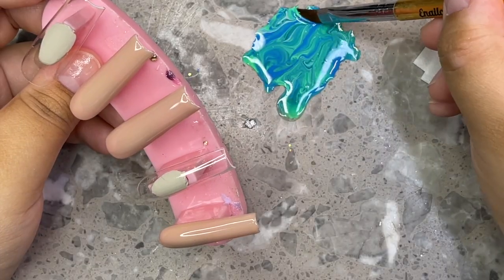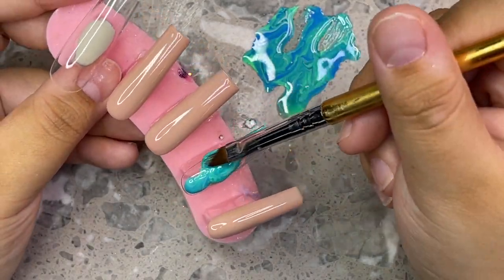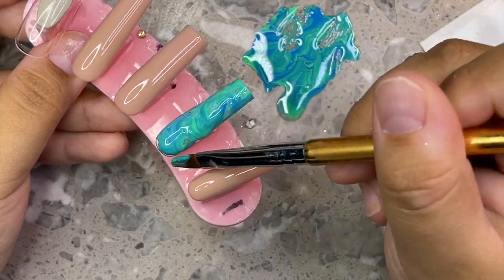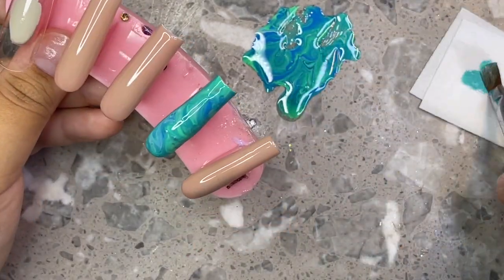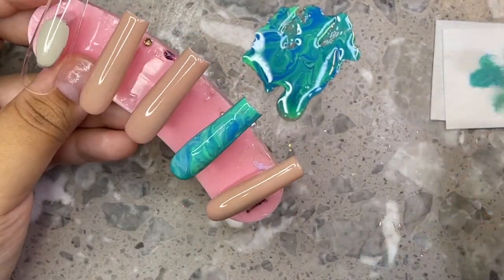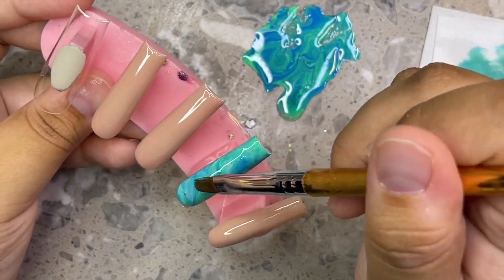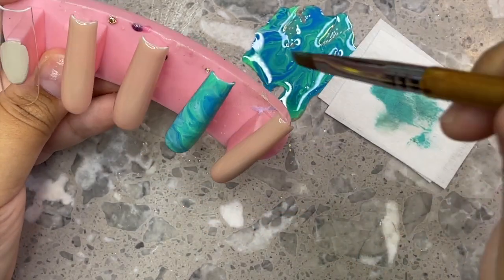Now I'm grabbing my gel application brush from Ino Couture. We're going to swirl the brush into the gel to create a really easy, natural marble — just swirl the colors naturally on the brush and then apply it directly on the nail. Make sure you smooth out your sides as you go because you don't want them to be lumpy, especially with such a thick layer of gel. You need to cure it at least twice — make sure you're double or triple curing so your gel doesn't wrinkle.